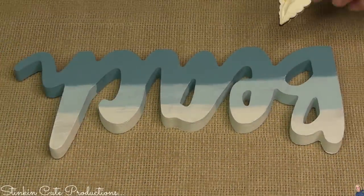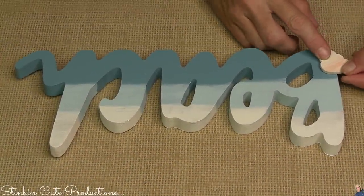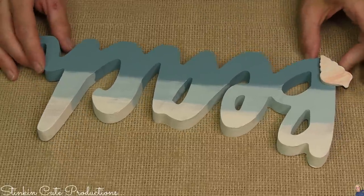So to this beach sign — it isn't just a beach sign — what better embellishment to add than a seashell at the beach, right here at the bottom, just to add a little something.